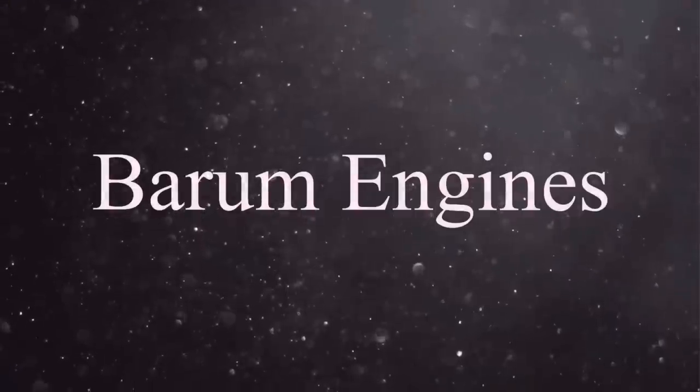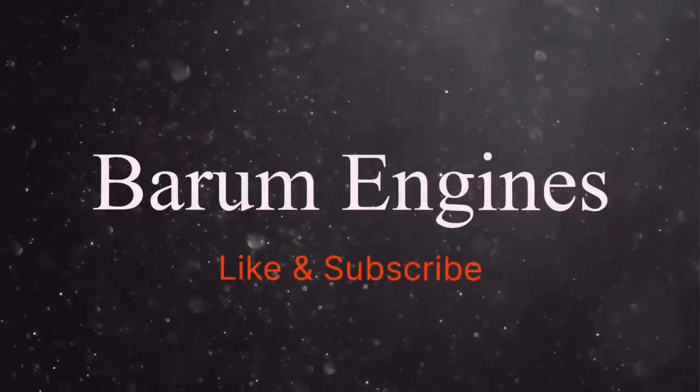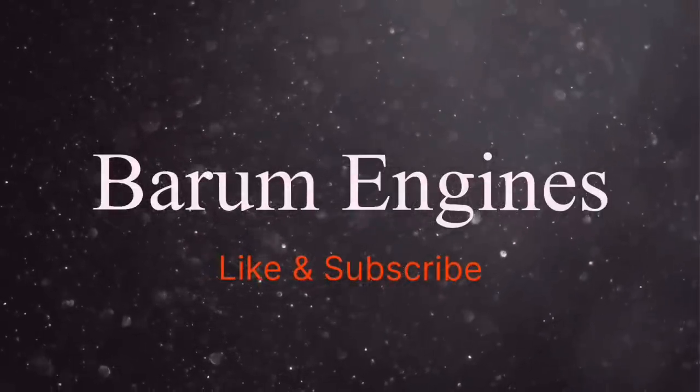Good morning everybody and welcome back to another episode here at Bearham Engines. There's probably 80% of our viewers who have not yet subscribed to the channel, so please hit that subscribe button and the notification bell and you will be notified every time we do a video — we'd really appreciate that.